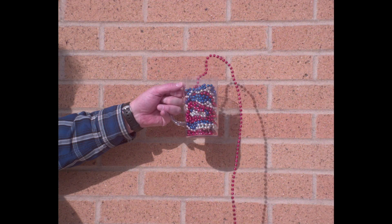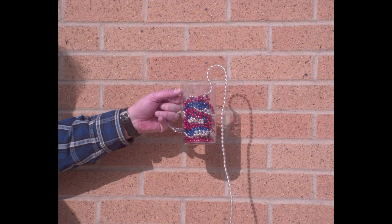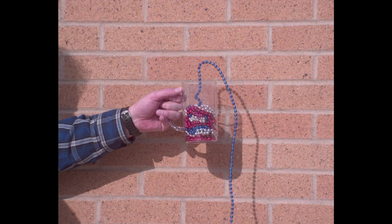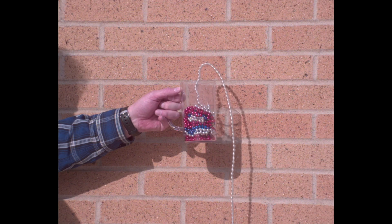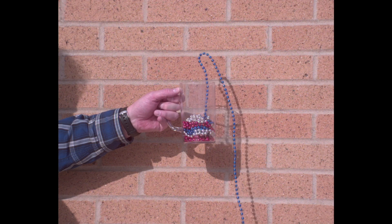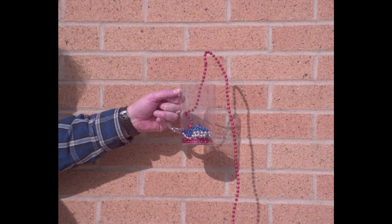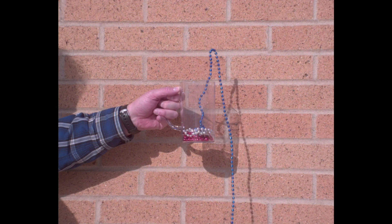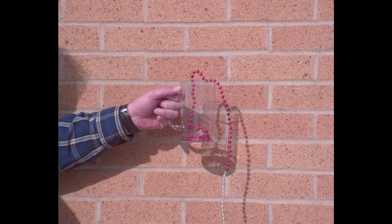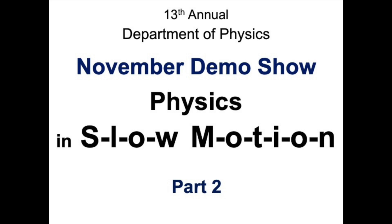Look how high it's going above the rim of the glass — that's because the beads falling are accelerating down and speeding them up, so they go up higher and higher. That's it for part two of the November Demo Show. If you want to see more, there are still more videos.